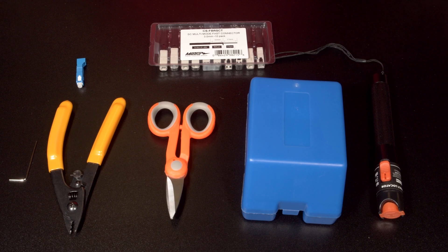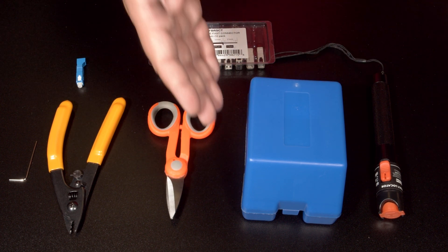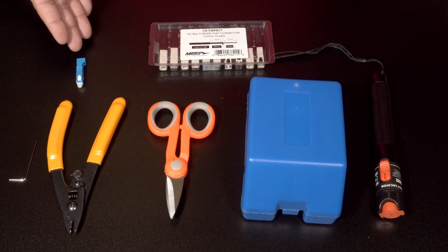Hello, my name is Adam Rogers and today we will be introducing Metro Home Theater Group's new fiber tools. First we have the fiber VFL or visual fault locator, then we have the fiber cleaver, our fiber scissors, our fiber stripper, and an LC to SC converter.